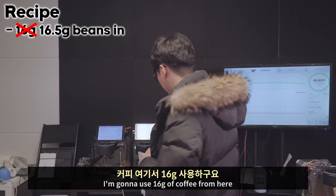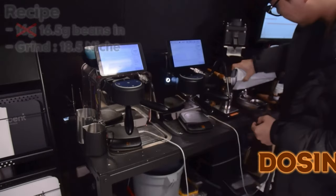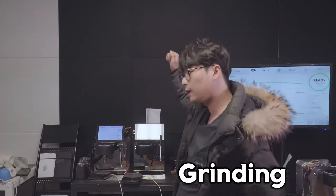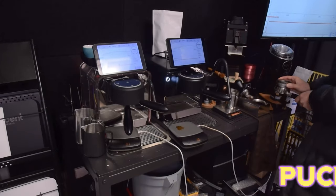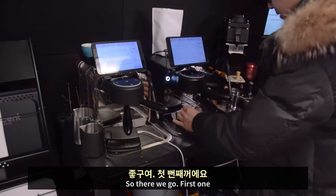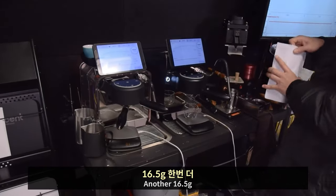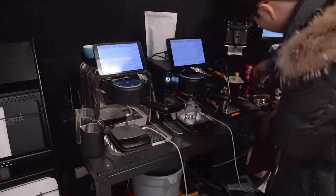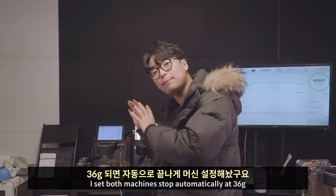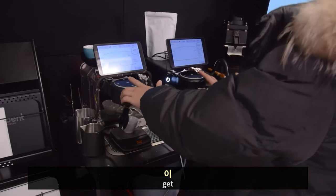I'm going to use 16 grams of coffee, grinder at 18.5 on the Niche, and 16.5 grams in here. There you go — shake, shake, shake, gentle tap. First one and the second one, another 16.5 grams — 16.6 but it's very nice. I set the machine to stop automatically at 36 grams. Let's get started.